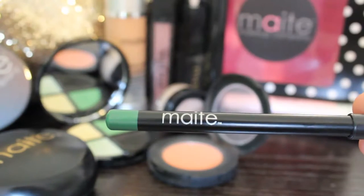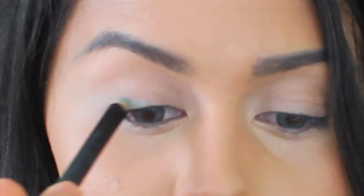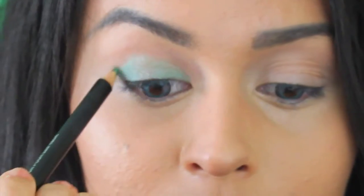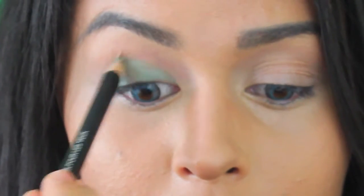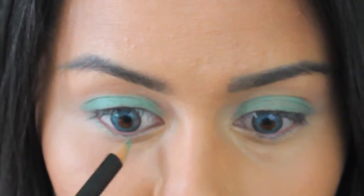Then I'm going to pick up the Mitas Eye Pencil in Mint Delight. This is going to be our base color, so we're going to apply it all over the lid and don't forget the lower lash line.